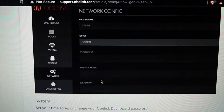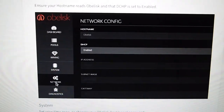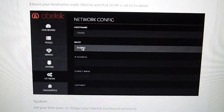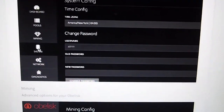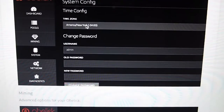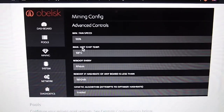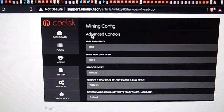After you put in your username and password, you'll come up with this screen — it'll take you to your dashboard right there. Click on Network and make sure that your DHCP is enabled. Next, you can go down to the setup system section right here. One thing I did have problems with is setting my time zone — it wouldn't allow me to set it, but even though I couldn't do that, the miner still works. You can scroll down and click on Mining for more advanced controls.